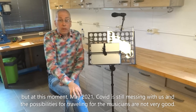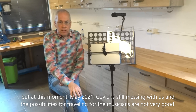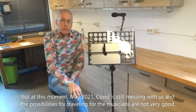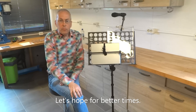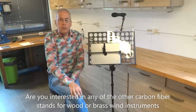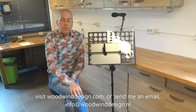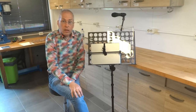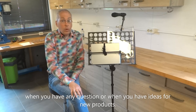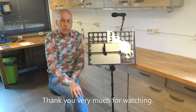But at this moment, May 2021, COVID is still messing with us and the possibilities for traveling for musicians are not very good. Let's hope for better times. Are you interested in any of the other carbon fiber stands for wood or brass wind instruments? Visit www.woodwinddesign.com or send me an email at info@woodwinddesign.nl when you have any questions or ideas for new products. Thank you very much for watching.